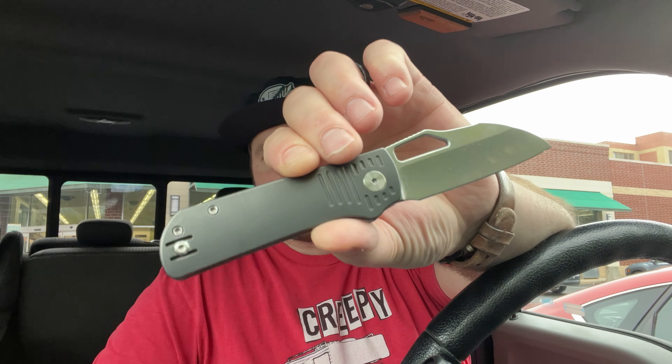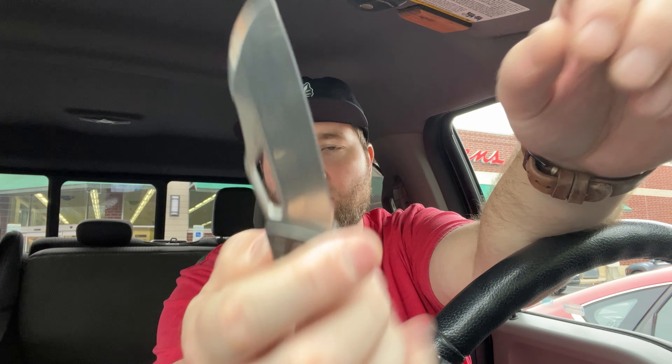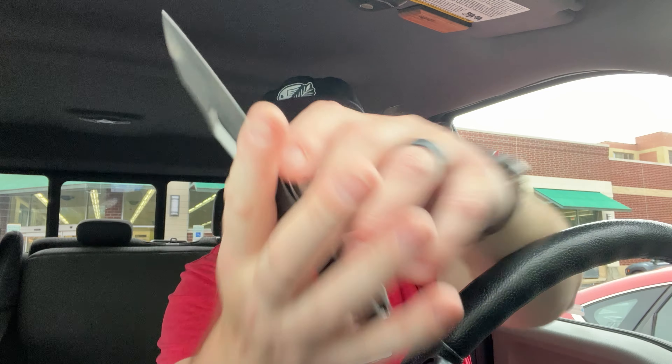Hey guys, Kev here and I have something to unbox for you. This is from Olight — they sent me this because they have some kind of sale coming up. I have the Premium Pony Stout prototype here — black wash titanium handle with stonewashed S90V. Let's cut into this bad boy. I believe this is the Warrior Mini 2 — we're gonna find out.